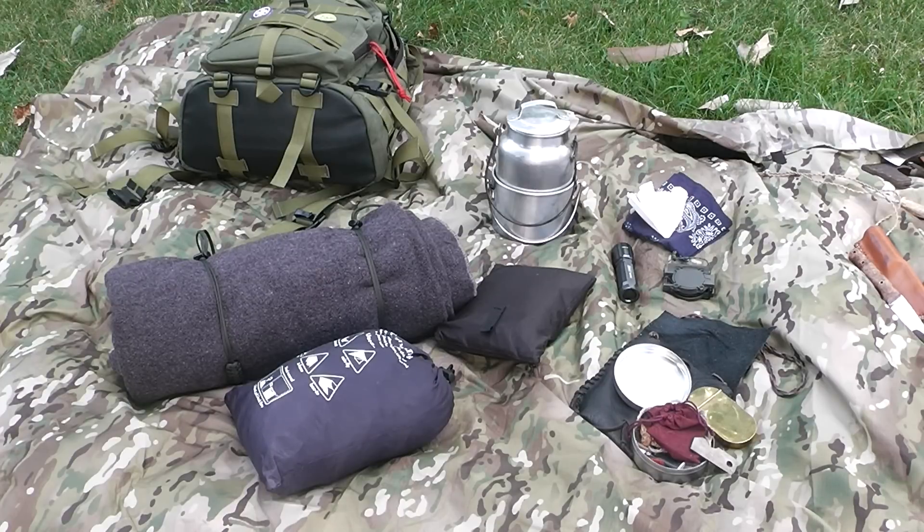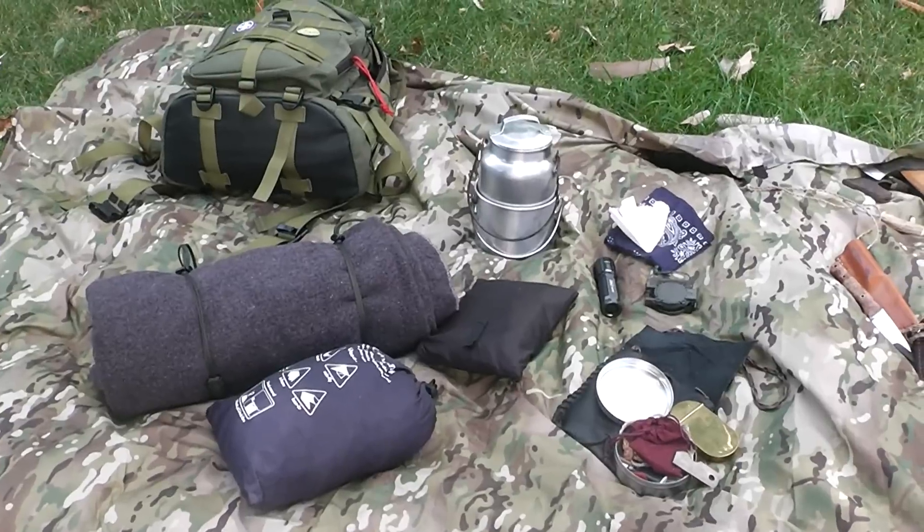I usually carry two pieces of bungee cord, but my son has that in his pack right now — not sure why he took mine. That's my essential carry kit. I'm pretty comfortable; I've done several weekenders, solo and in groups, with this kit. There are small variations thereof, but I'm very, very comfortable. It's not so much what you bring, but what you know.